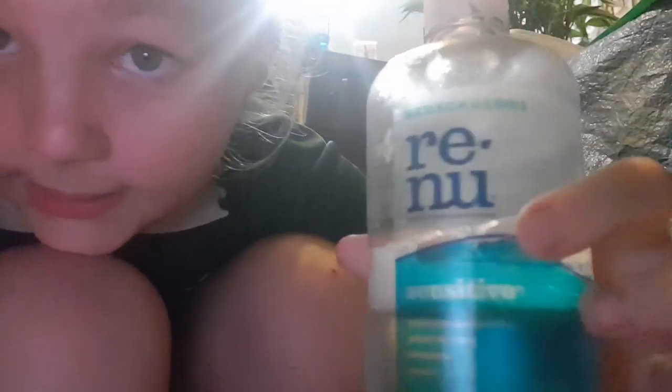Mix it up, put some more. I'm using Reno, by the way, just if you guys wanted to know, and then the normal baking soda you guys get. Oh, it's gone all foggy. There we go, that's better.